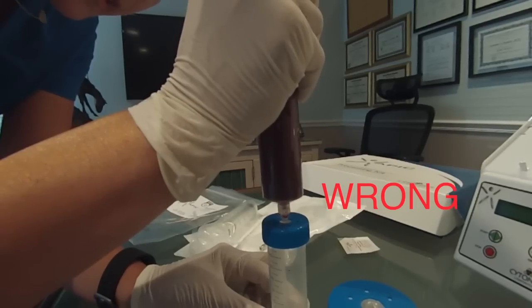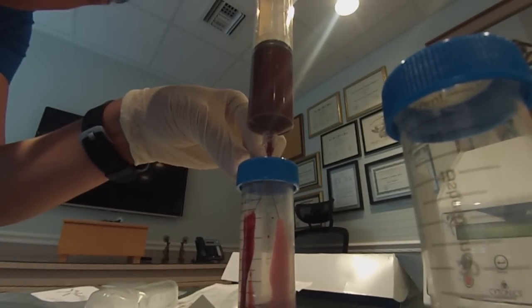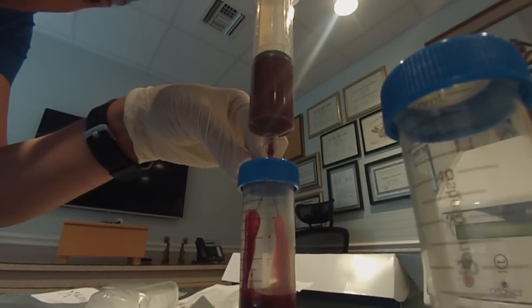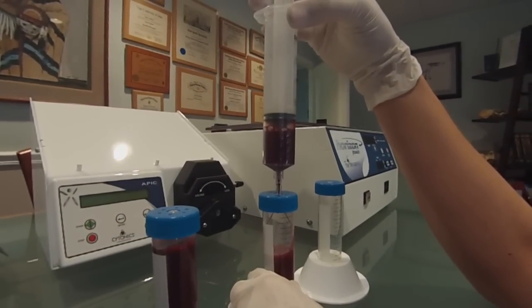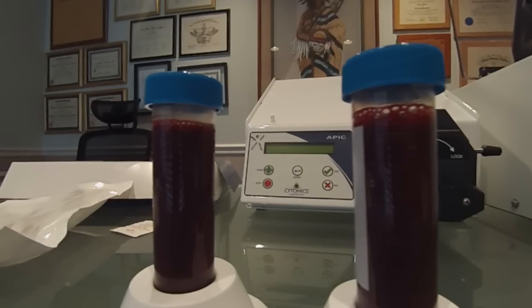Be sure not to force the cannula completely into the APIC centrifuge tube. Transfer the blood from the syringe into the centrifuge tube by pressing firmly enough to have the blood flow down the sides of the tube in a V fashion. Repeat this step for the remaining tubes, ensuring that each APIC centrifuge tube contains the same volume of blood.